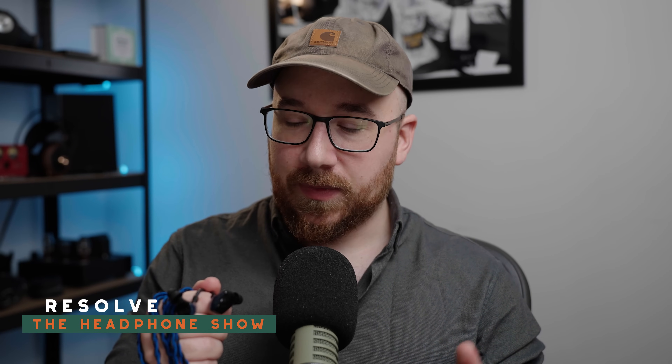Today we're going to talk about the Truth Ear Nova. This is the latest hyped IEM release, and the question is: does it live up to that hype? Is it as good as or better than the Hexa? And ultimately, is it worth your money — is it worth buying? In today's video, we're going to find out.